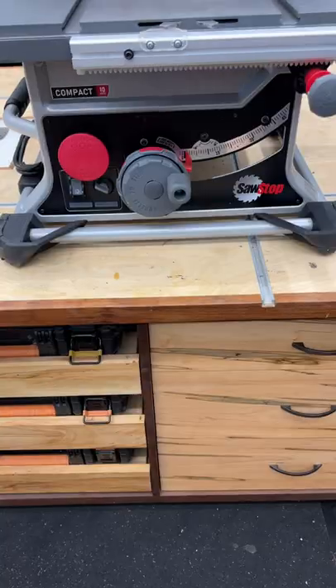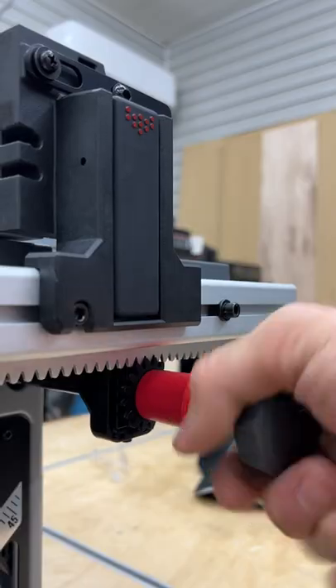I just got the brand new SawStop compact table saw in the shop. This saw has a ton of features packed into a small package.